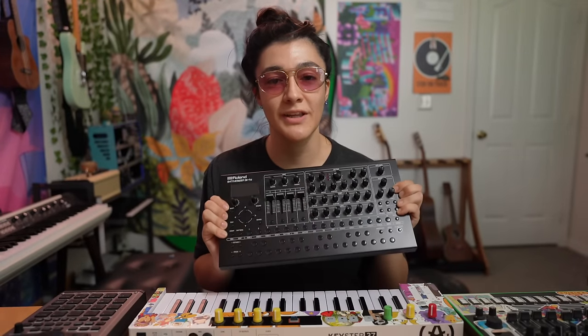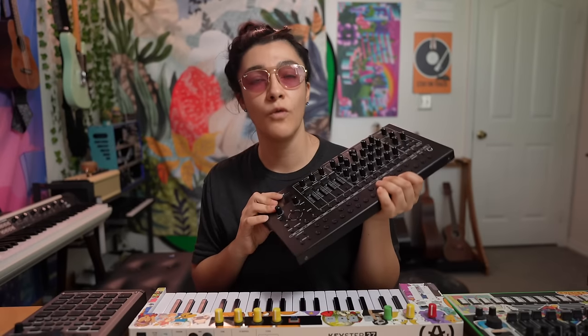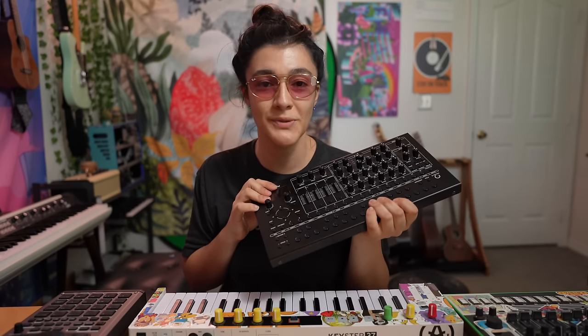This is the Groovebox that we wish Electron would have given us years ago — or will give us ever. If you're an Electron fanboy, and I love Electron, let's get that out of the way, you are gonna love this device. Imagine the Analog 4, but every single one of the four voices is polyphonic, and you also get a drum track that you don't have to divide your kick, snare, and hat into different steps because you only get one track.